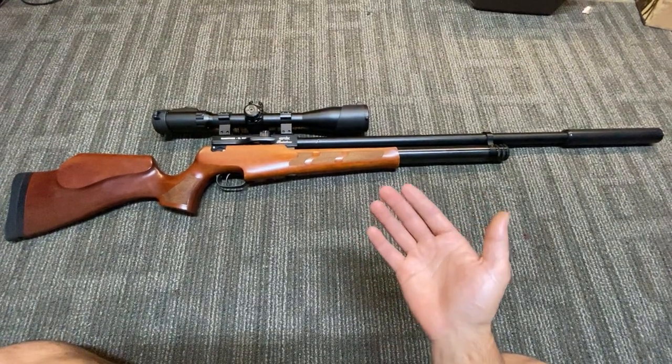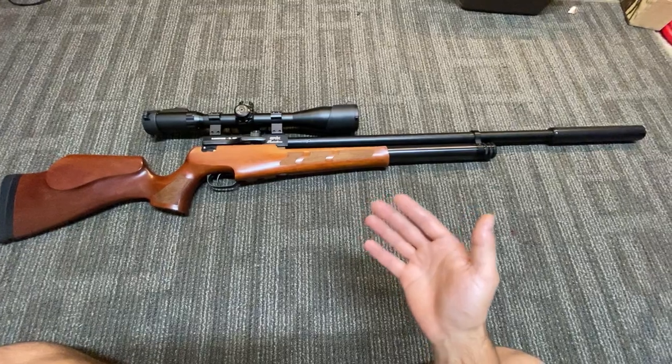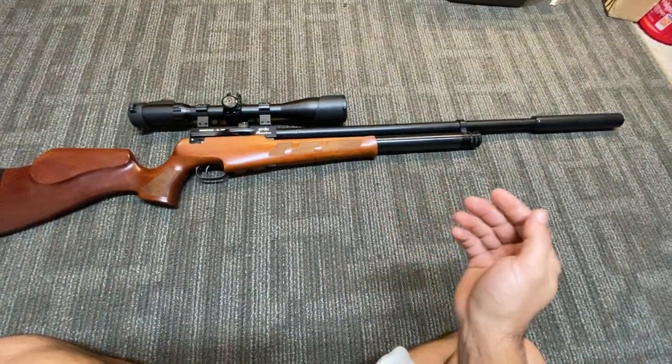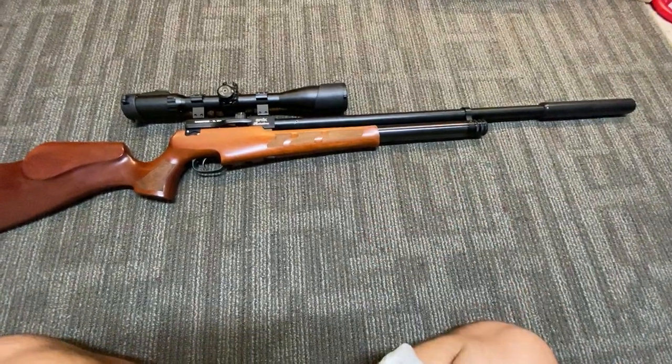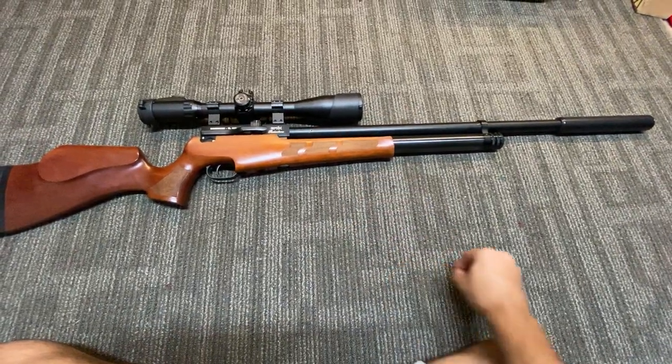There are rifles like the Air Force Texan that have the ability to put 500 foot-pounds on target with a big chunk of lead, but you only get a couple or a handful of shots before it's time to refill.